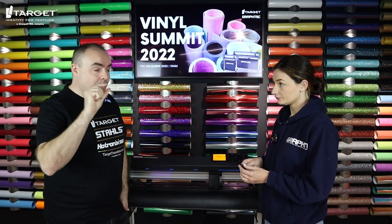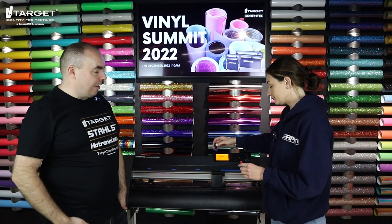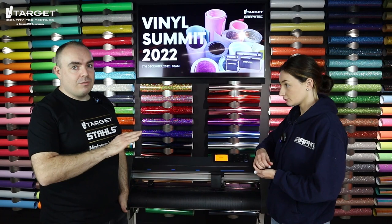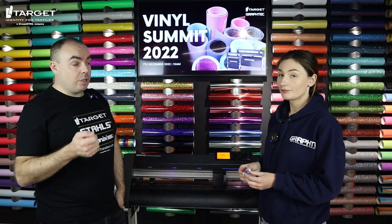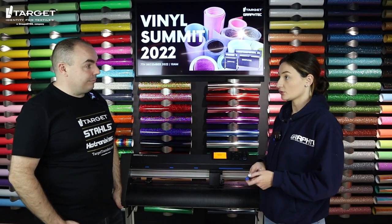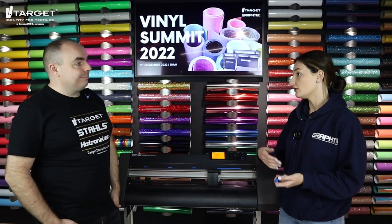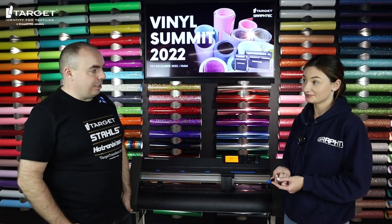The blade itself is like the tiniest little thing — it wouldn't even show up on camera — but you've got both parts you need there. They just pop in and pop out of the machine really nicely and easily, so it's really easy to swap between different blade types no matter what type of vinyl you're cutting. The only thing you need to change is the blade once it's gone blunt over time. You don't ever need to change the blade holder unless you lose it.